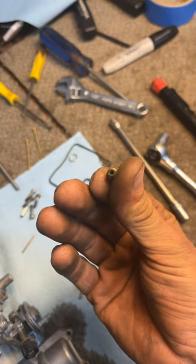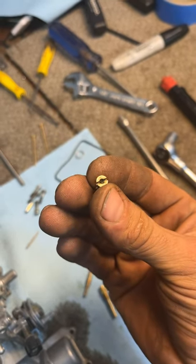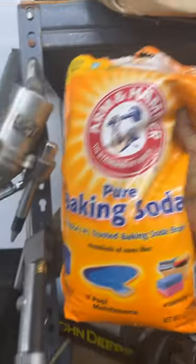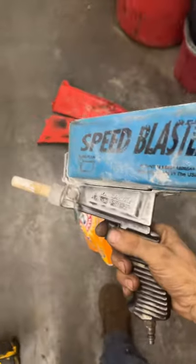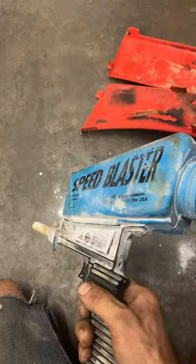So I've run these through the ultrasonic cleaner, and we've still got some schmoo on the inside of that jet. This is how I clean it. Get you a big bag of baking soda and one of these little speed blasters — this is a handheld sandblaster. We've got the sandblaster filled up with regular old cooking baking soda.